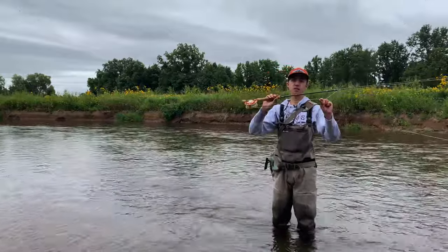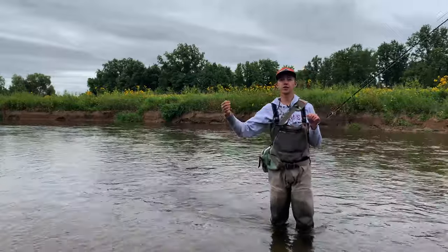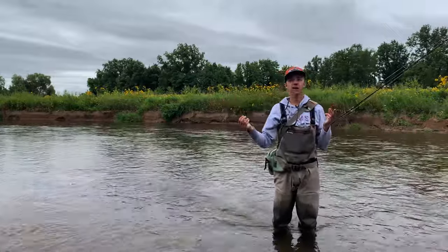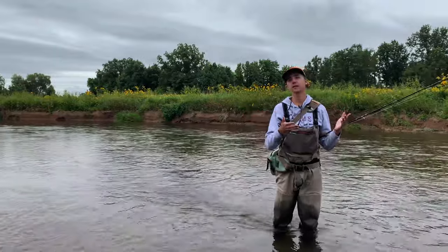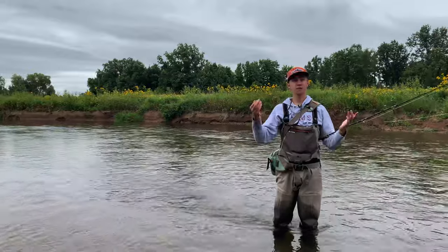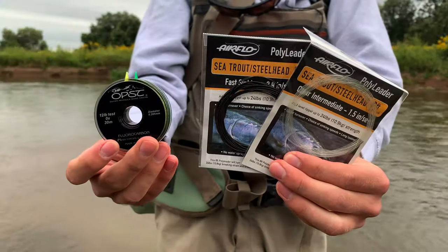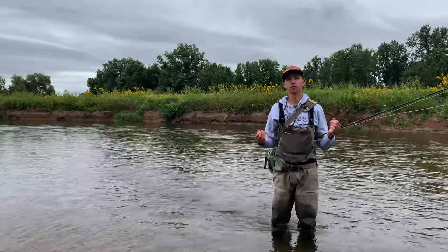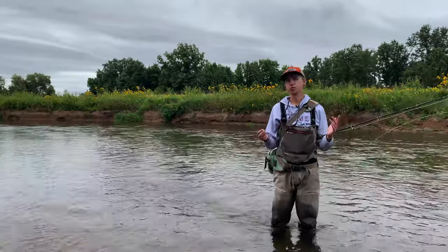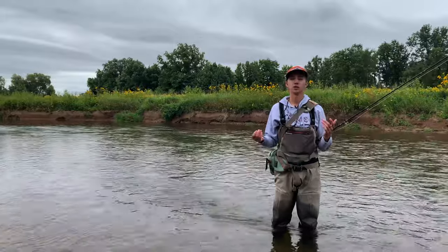You want to fish a floating line to begin with these setups, and then off of there you'll most likely want to use a sink tip of some kind. The type of sink tip is going to vary depending on your line setup, whether that is a single hand, switch, or spey rod, but we find the Airflo poly leaders are great for all three styles of setups. You want to have a couple different densities with you when you're out on the water, just to match different water flows moving from riffles to pools to runs, and if the water rises or falls you want to have a couple of options.